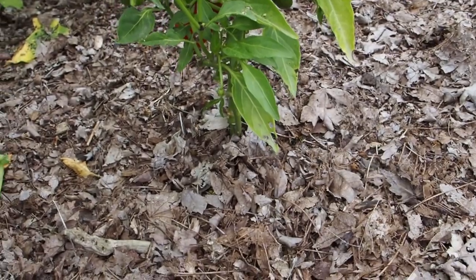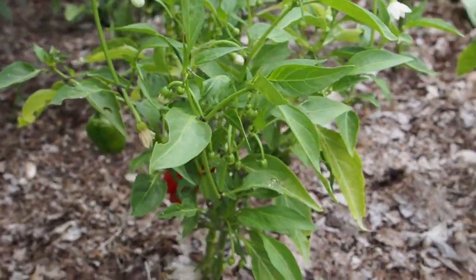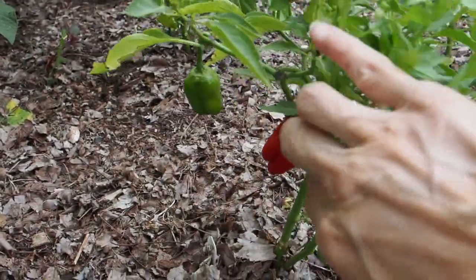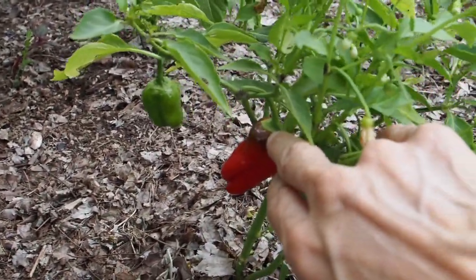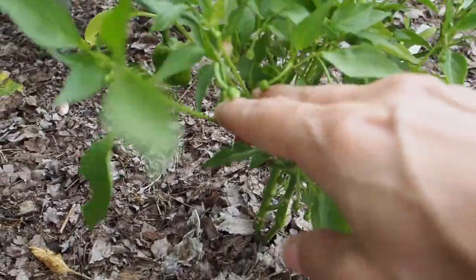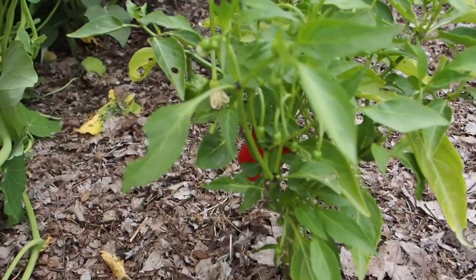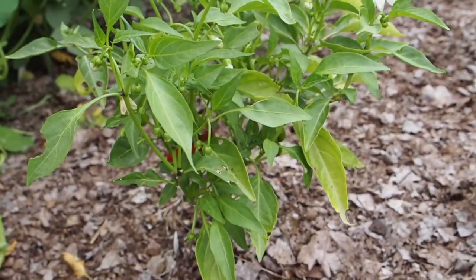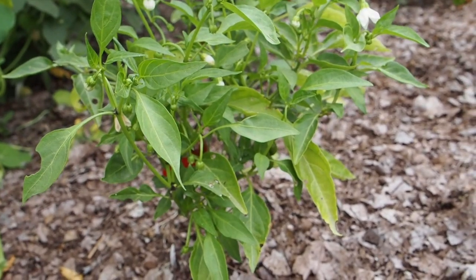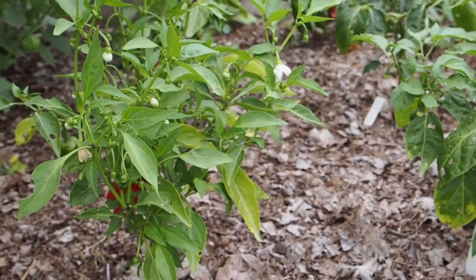I have harvested some peppers off of several of these. The first one is the Cajun bell — I've got another one that's almost ripe, just a little bit of green on the top. I harvested one a couple days ago and I was told these have a little bit of heat, but I didn't get any heat at all. I kind of didn't want heat, so that's a good thing.